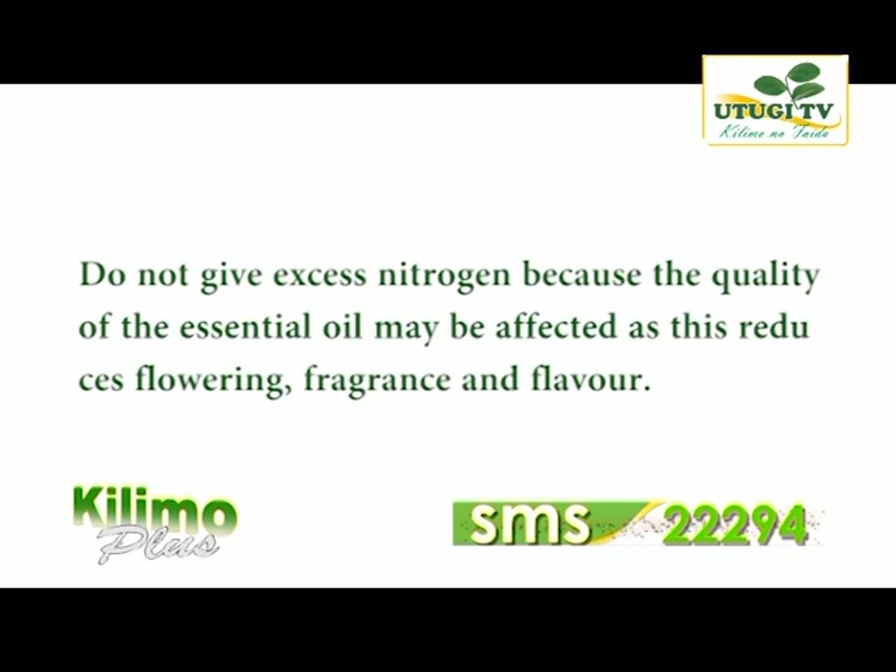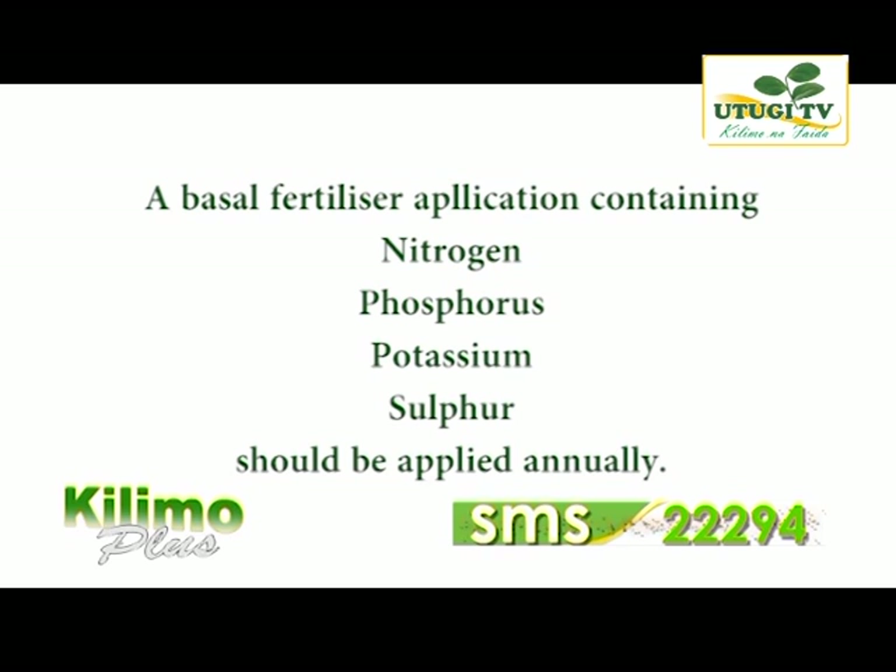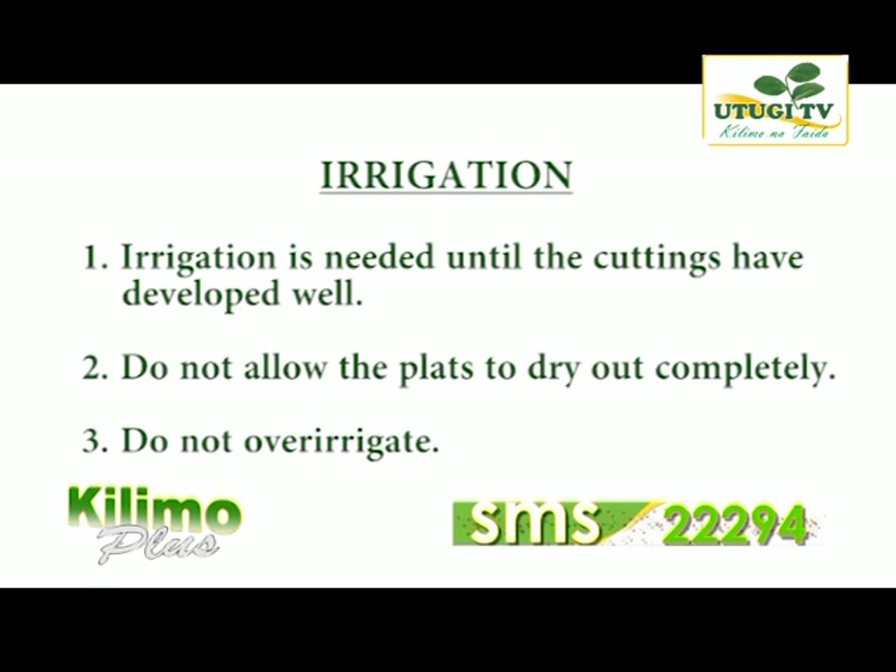Compost manure is not always recommended for rosemary cultivation because it has no precise analysis of nitrogen, phosphorus, potassium and sulfur. If the farmer is using an irrigation system to grow rosemary, make sure that irrigation is done when the cutting is developing.